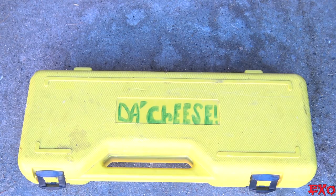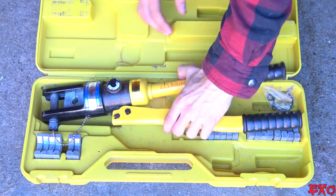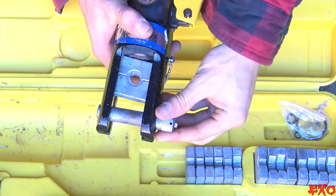So what is this secret weapon? Only the best thing on the face of the planet — it's a hydraulic crimper. Ultra affordable, lots of dies for lots of sizes. You just insert your lugs and go to town. Simple as that.